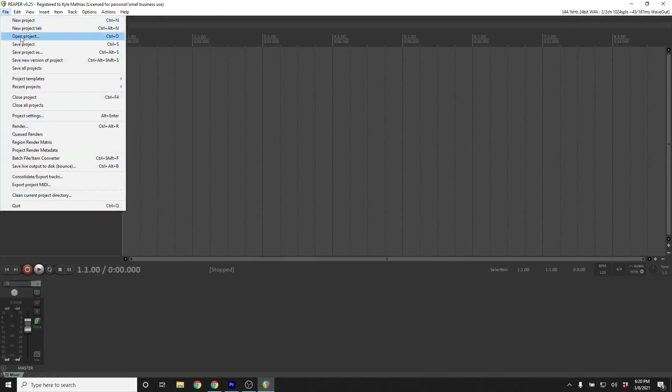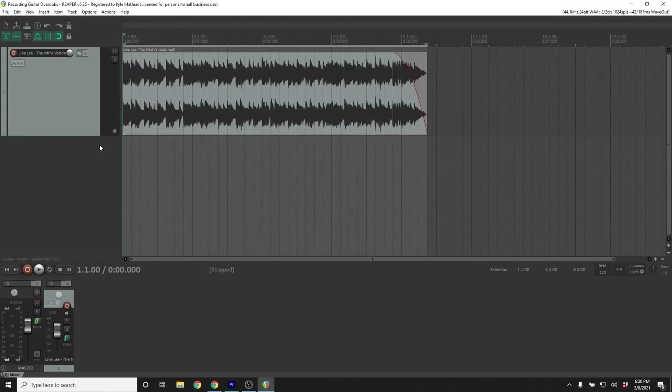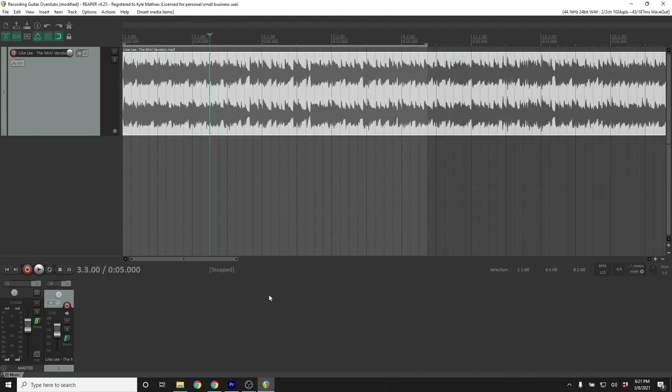In order to record an overdub, you'll need existing recordings to use as a backing track. You may be using tracks that you've already recorded of you and your band playing, or you may choose to record a guitar solo over a backing track that you've downloaded. If you have an existing session with the backing tracks in your DAW, open it up. If you don't yet have a backing track in the session, just start a new session in your DAW and drag and drop the audio file into a new track. When you press play, you should hear the backing track playing through your speakers or headphones.